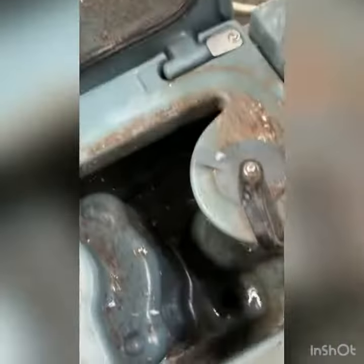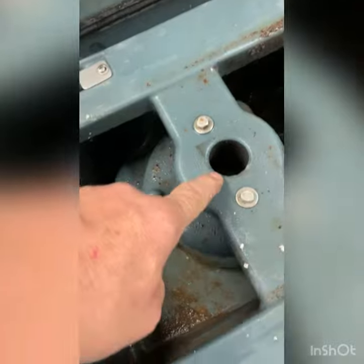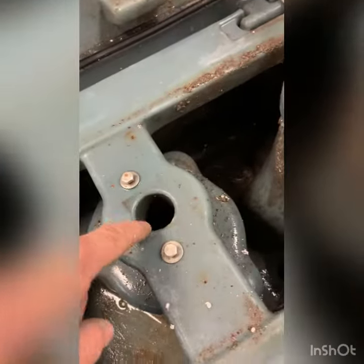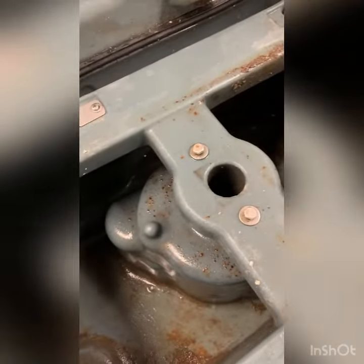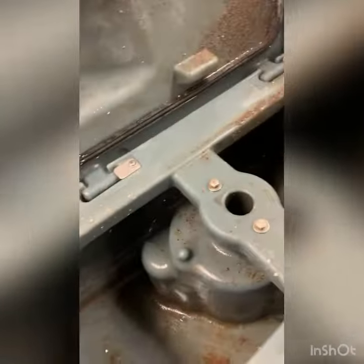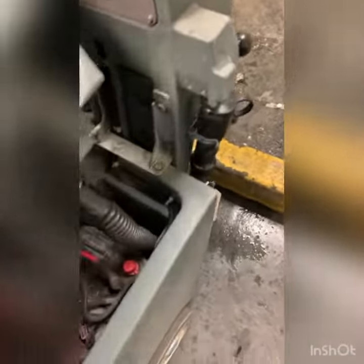I'm going to try my best to get it cleaned up for the customer, but one thing that's disturbing is there's a duct that's missing that protects the vac motor from too much water. Somebody had removed that — I know it should be there because the bolts are still loose.